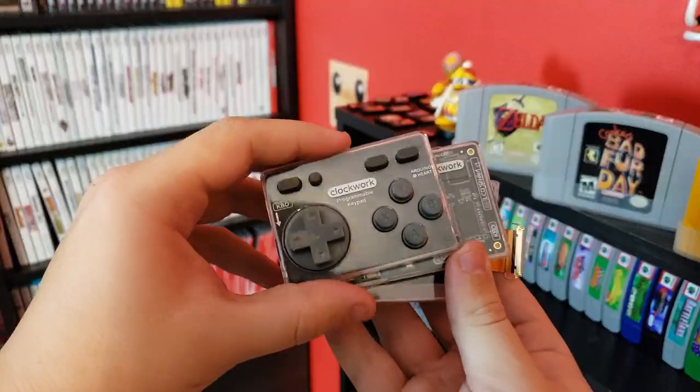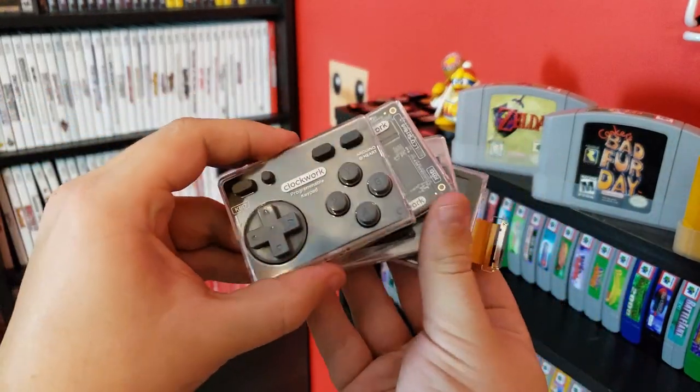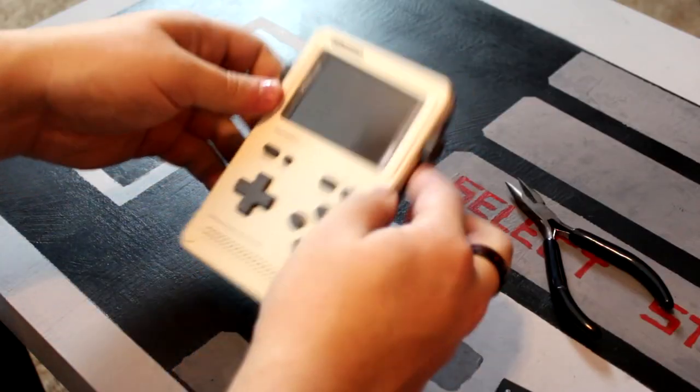Each of the five main components — the main board, the screen, the keypad, the battery, and the speaker — are stored in their own separate protective enclosures. So after you've assembled each of these main parts, it's just a matter of wiring everything up and popping it in the case. It is a lot easier than it sounds and could be a great learning experience for any younger kids interested in computer hardware.